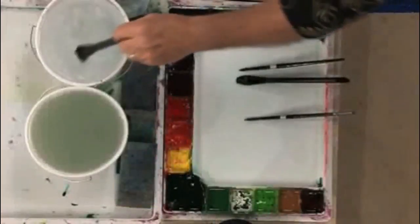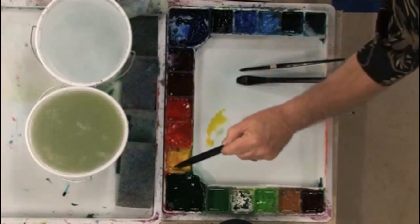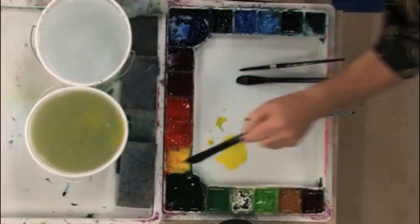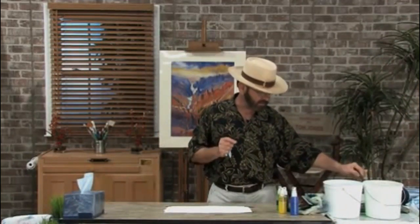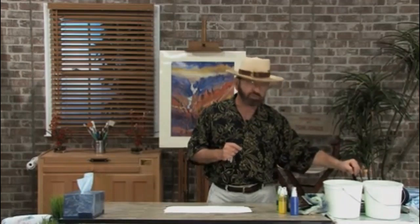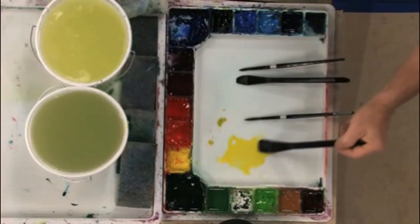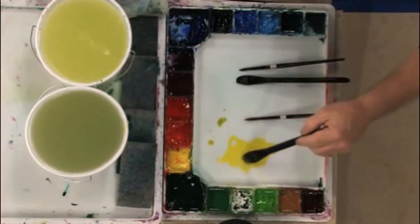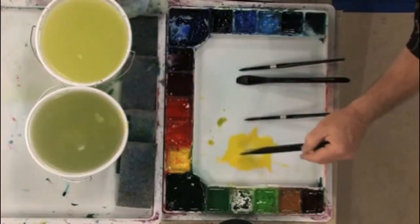I'm going to start with some nice bright yellow — in this case, a lemon yellow. Let me remind you that it's important to make sure your yellow is nice and bright and fresh. Yellow is one of those colors in your palette that will get dirty pretty quickly, so you have to be very careful to make sure your palette is nice and clean, your brush is clean, the water is clean, and then go grab some of that nice fresh yellow and mix it up in your palette. It's very important that it'll be fresh and bright.